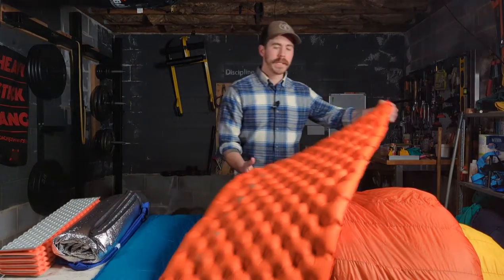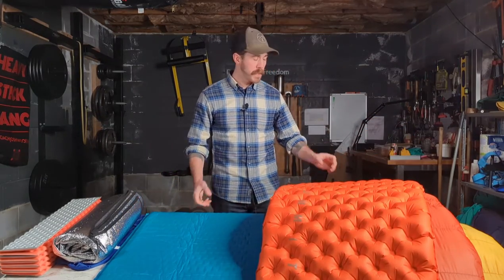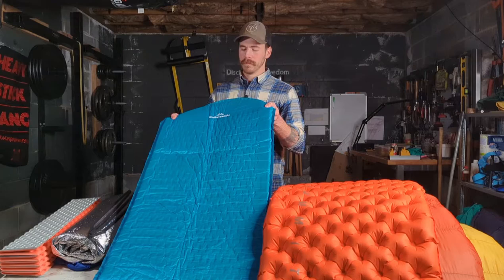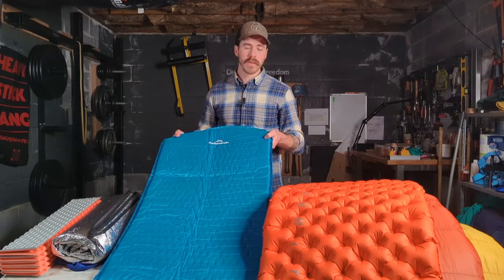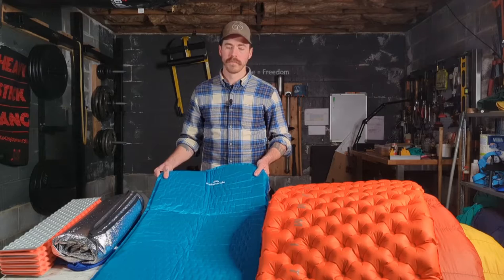Now, the two most common sleeping pads you'll see are self-inflating and inflatable. The big difference between these is durability and weight. The inflatable ones are very light and pack up very small — when this one's packed up, it's about the size of a Nalgene bottle and really doesn't weigh a lot, about 600 grams. This self-inflating one is much less thick, meaning less padding underneath you. The foam inside makes good insulation and does a really good job of preventing heat loss into the ground. But when it packs up, it's quite bulky, and it's still not as cushy or insulative as an insulated inflatable mat. If you get a puncture in a self-inflating, it's still going to add a little bit of protection from heat loss and the bumpy ground.